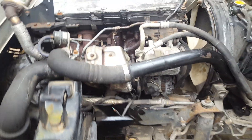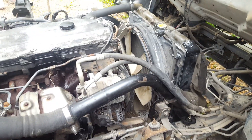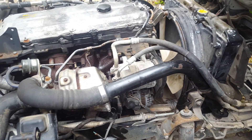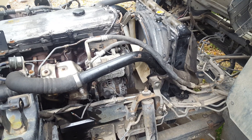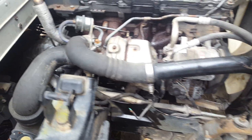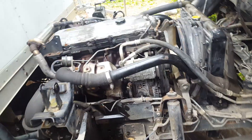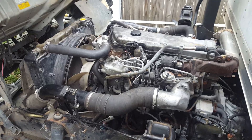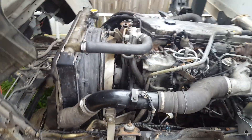I went ahead and put it in, and I'm now at the point of cranking it. What it does is it cranks but it does not start. My next step is a compression test. Here's what it does when I try to turn it on and start it.